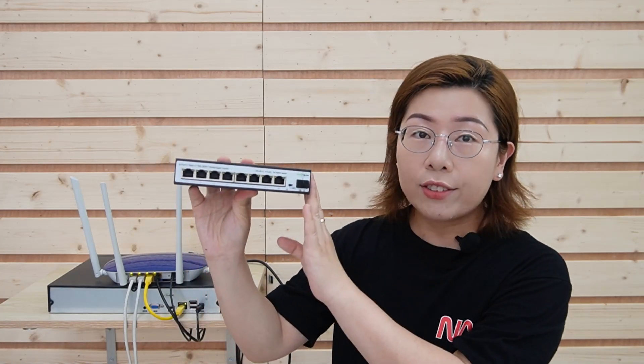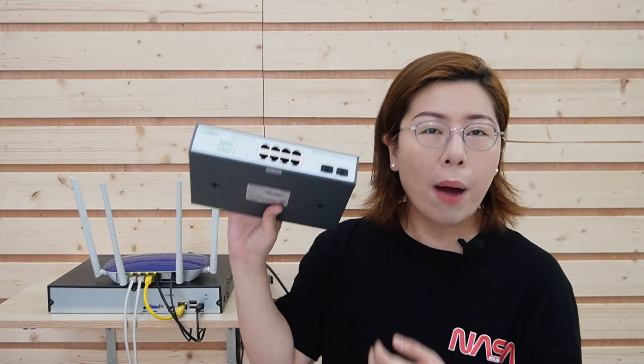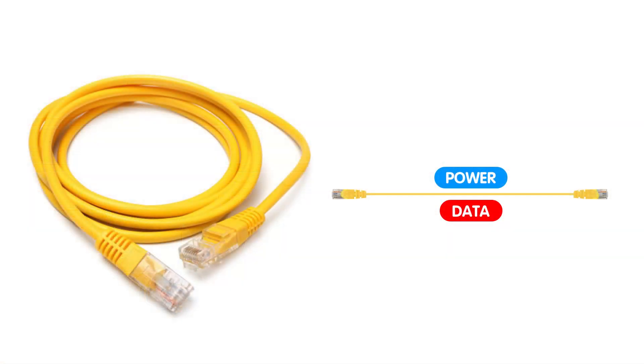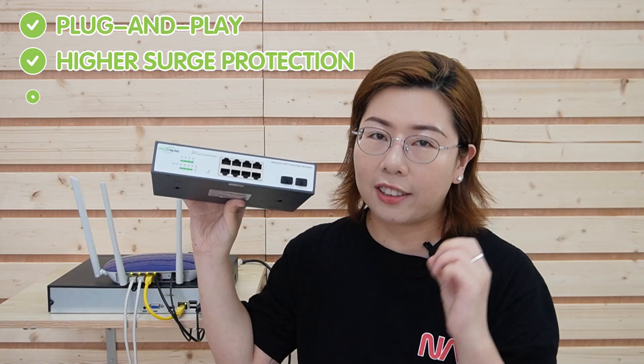Here's where a network switch can help — it expands the number of available Ethernet ports. And if you're installing devices that require both power and data, like an IP camera or wireless access point, you can also consider a Power over Ethernet, or PoE, switch. Unlike a standard switch, a PoE switch can transmit both power and data over one network cable, which simplifies the setup. It also offers plug-and-play installation, higher surge protection, and maintains a stable connection.